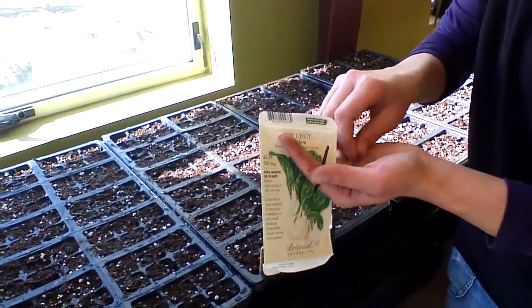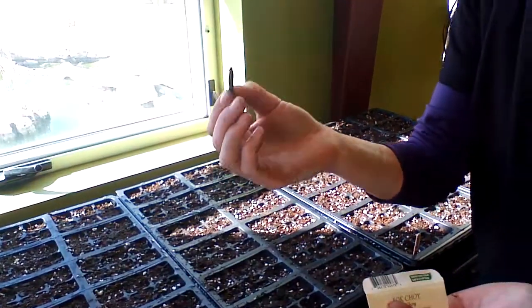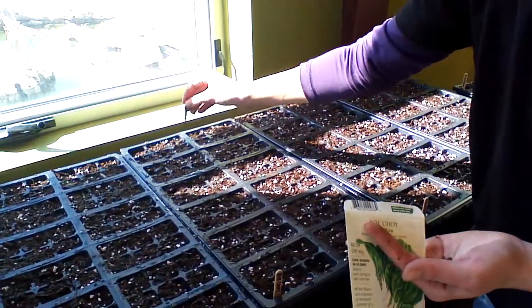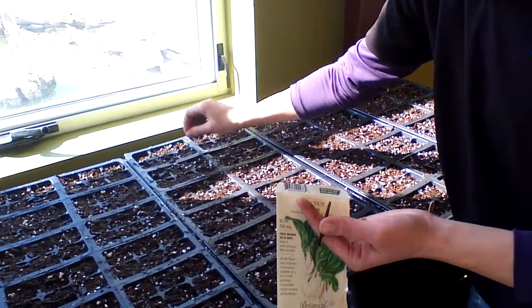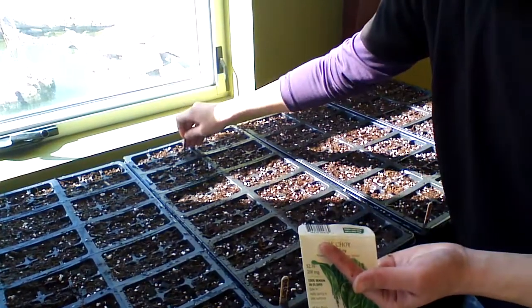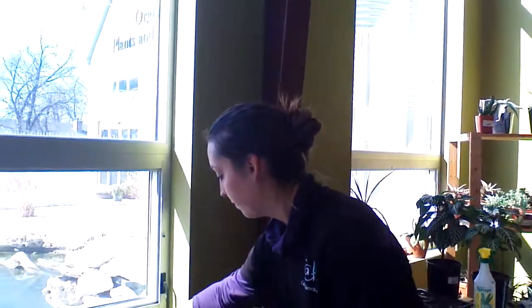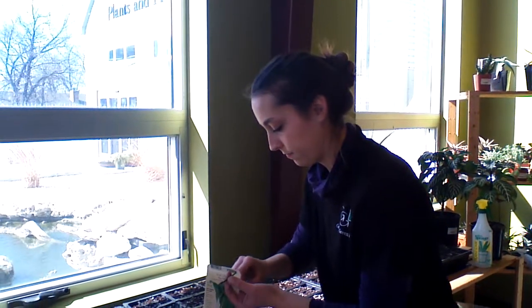Is that a special tool you're using to poke those seeds in? This is my handy dandy wood chip. We're very fancy here — I just use the tip of it to help me poke the seed down as far as I need to. You don't need any fancy tools for that; just a little twig or stick works just fine. So just follow the directions, use good soil, keep them warm, and enjoy.